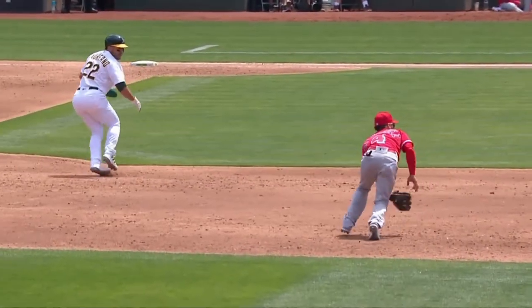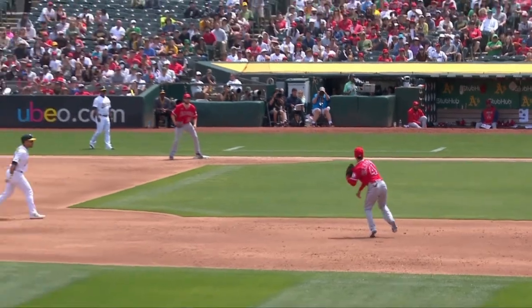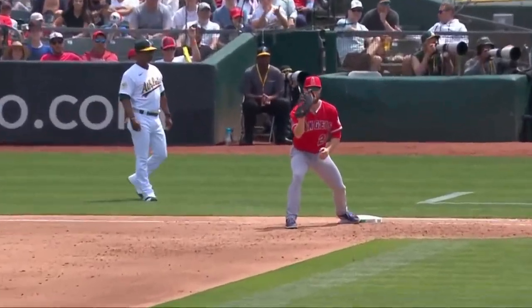This is what's called a fielder's choice. The fielder — the shortstop in this case — had a choice: either throw it home or try to throw it to first base to get the out. They chose to throw it to first base to get the out. Therefore, it is a fielder's choice.